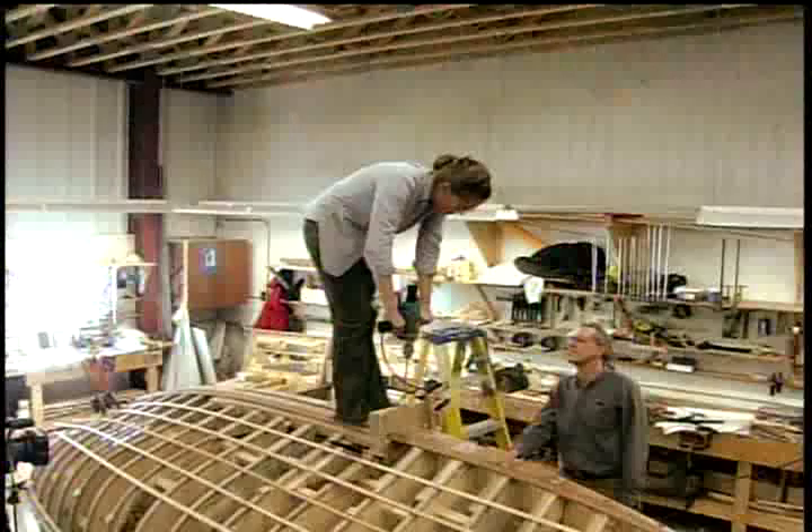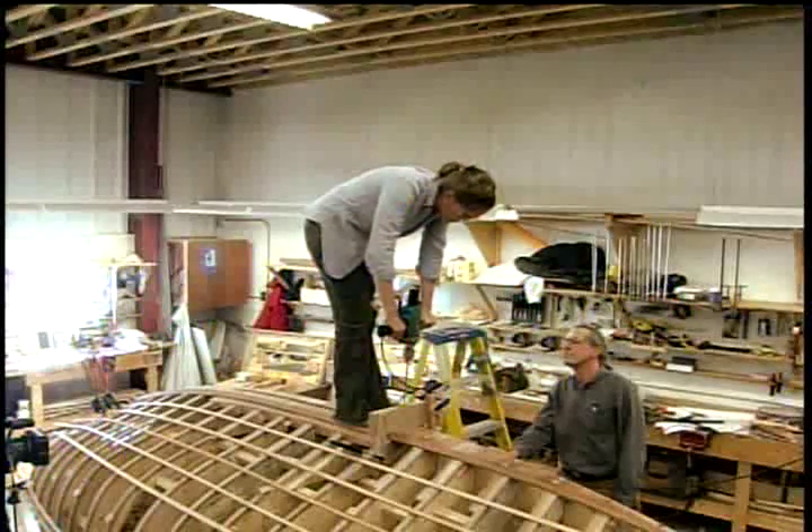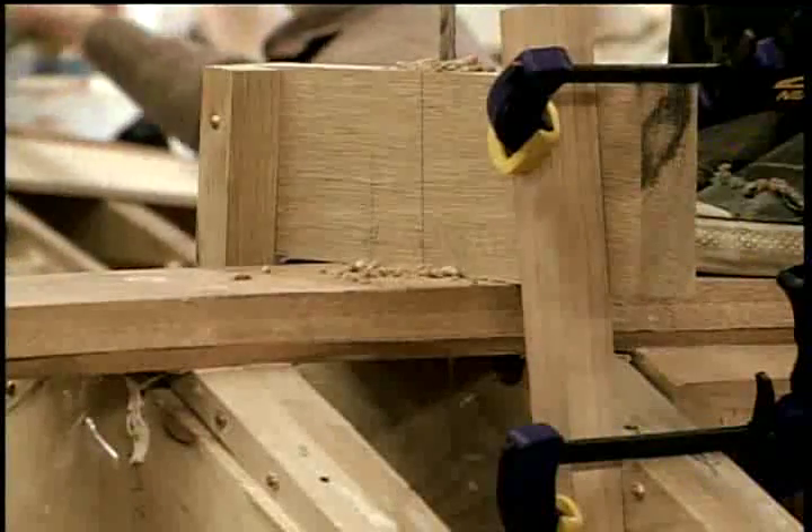Now hopefully with that jig, she's going to come out right dead center in the piece that she's trying to drill through, down at the bottom. It would be a real shame if it comes through the side of the floor timber.